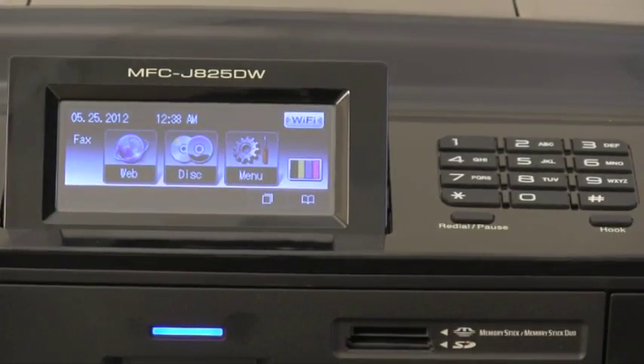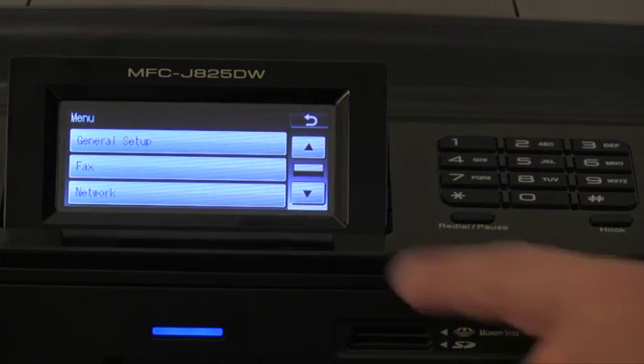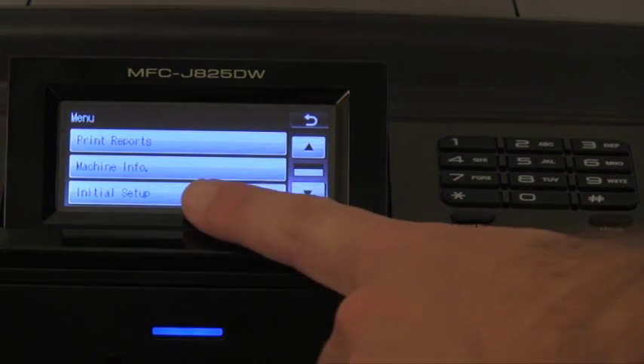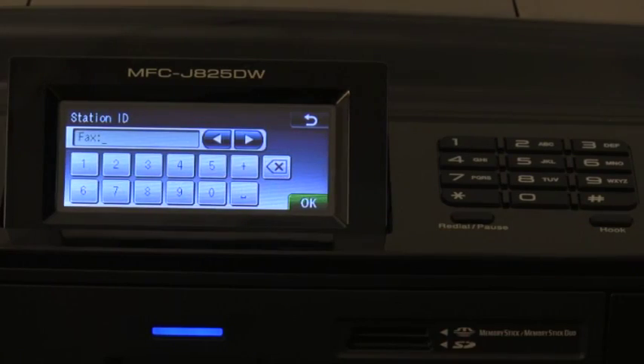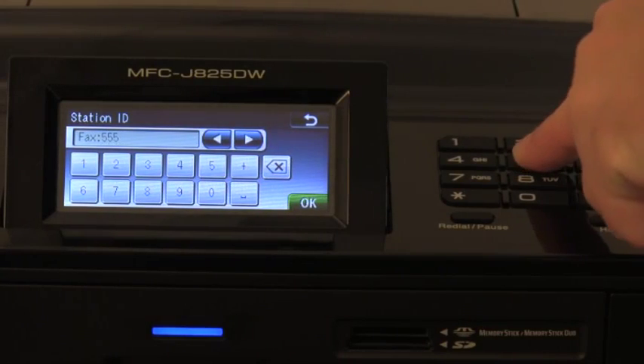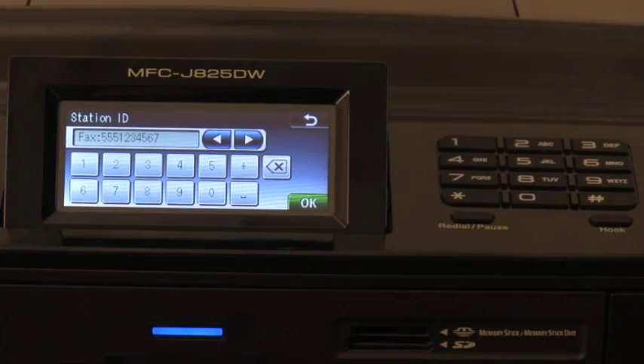Next, let's program the machine's station ID so your name and fax number will be printed at the top of every fax that you send. Press menu, then press the down arrow to select initial setup, then select station ID. Enter your fax number, then press OK.